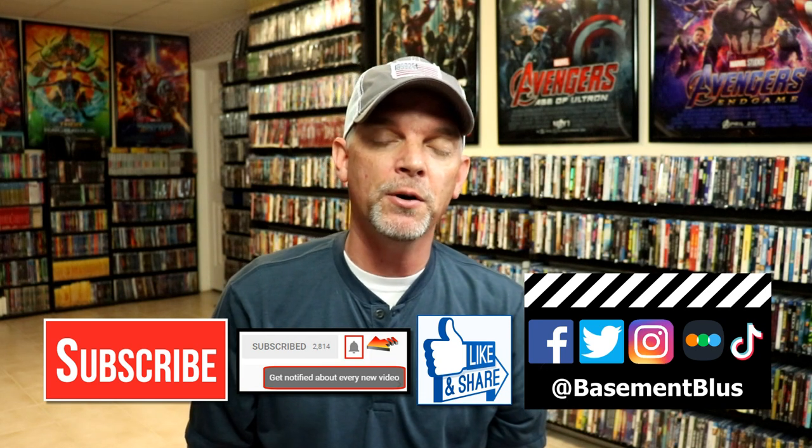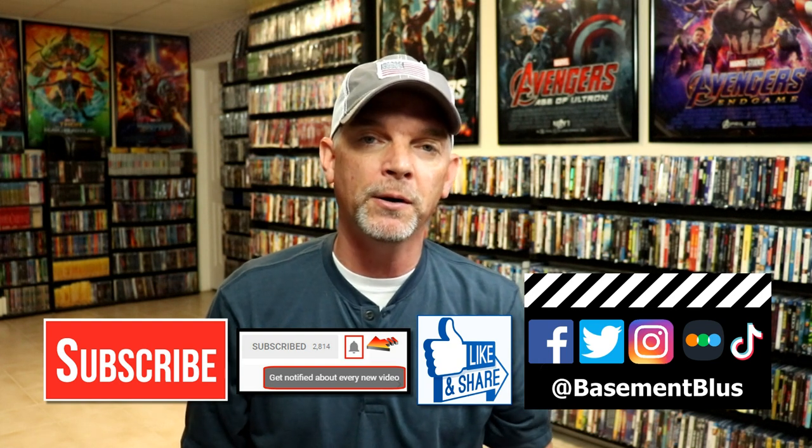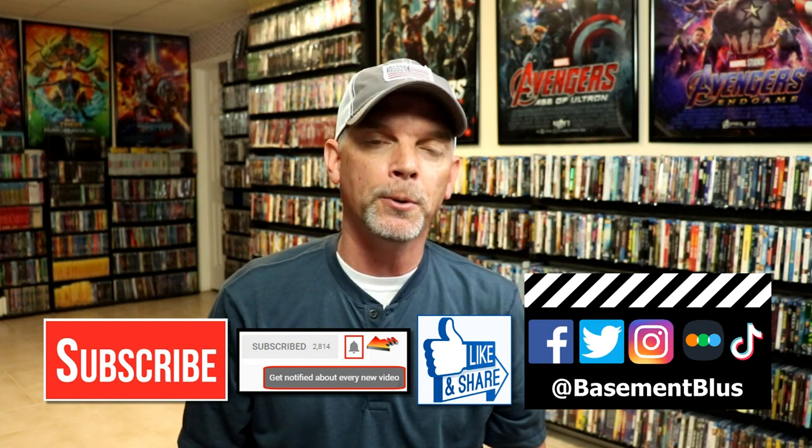Please leave me a comment below. Let me know what you think about this particular steelbook release, and also let me know what you think about the movie Harry Potter and the Sorcerer's Stone. I really do enjoy reading your comments. If you like what you saw here today please give it a thumbs up and share the video. If you haven't subscribed to my channel I would really appreciate it if you would subscribe. If you do subscribe please remember to hit that notification bell so that you can be notified every time I upload a new video.